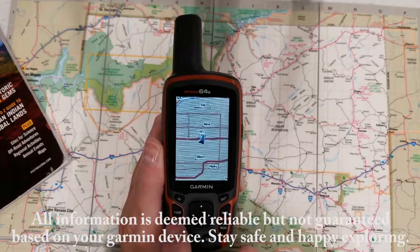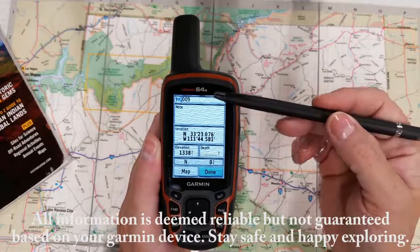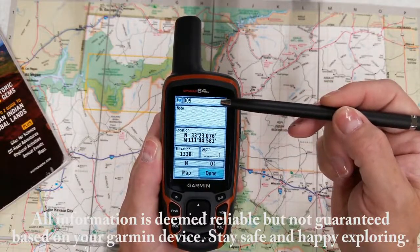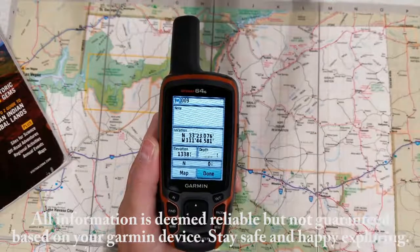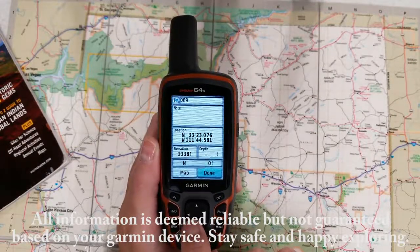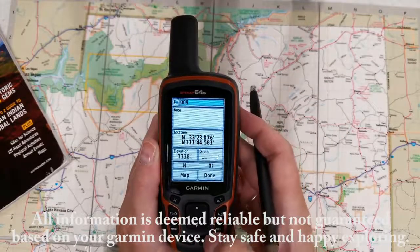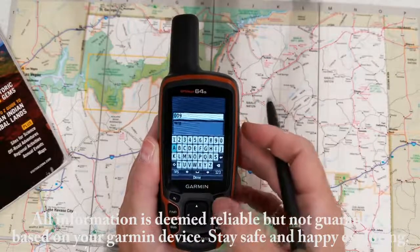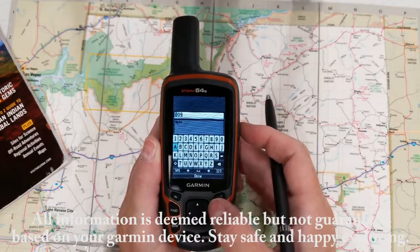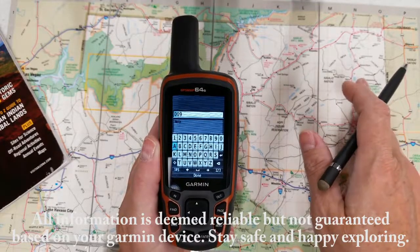So basically you hit the mark button. Now your waypoints all increment by one — for example, this one is 009. Done is already highlighted, but I really suggest you go up and change the name of your waypoint. You need to make these names recognizable to you. If you leave them at 1, 2, 3, 4, 5, you're never ever going to remember exactly what they are.